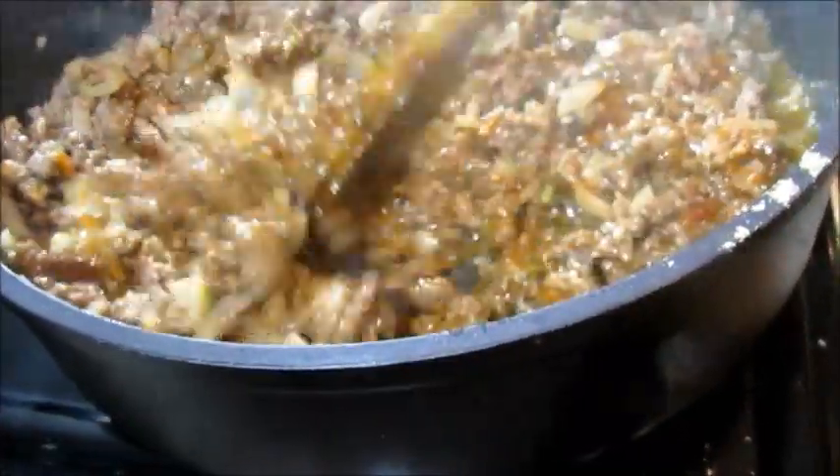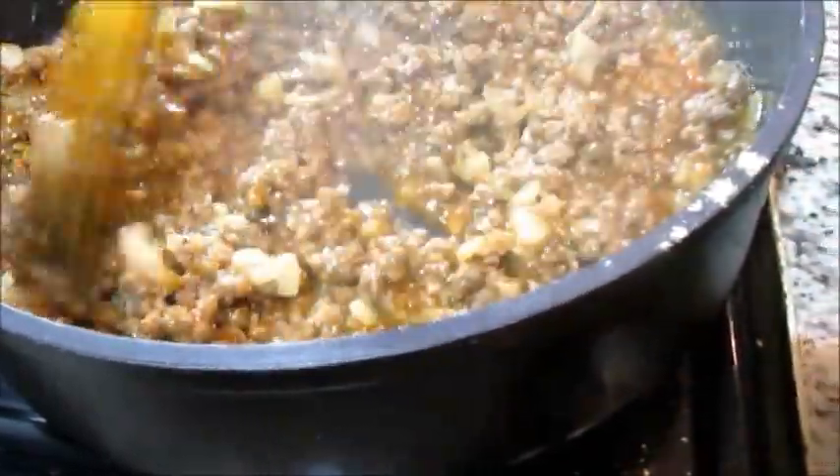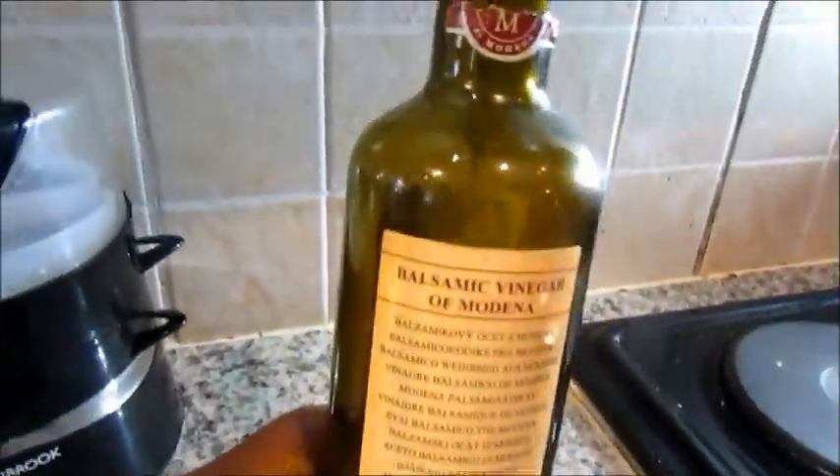Then lastly I've added some balsamic vinegar and I'm going to let that simmer until it is fully cooked. This is the balsamic vinegar I'm using — just make sure you get yourself a good quality balsamic vinegar.